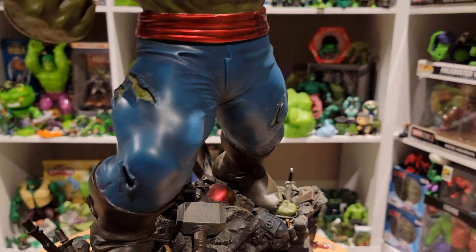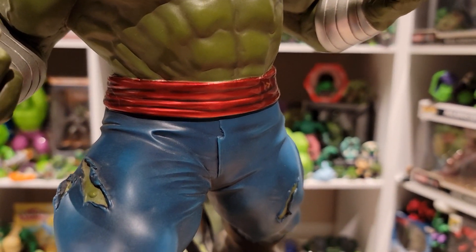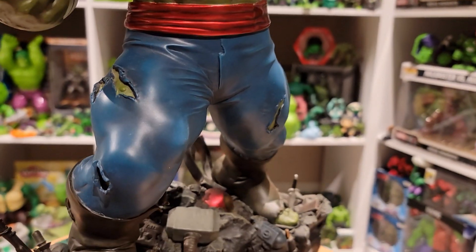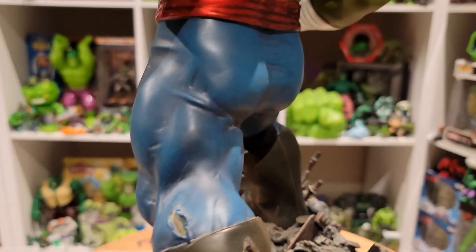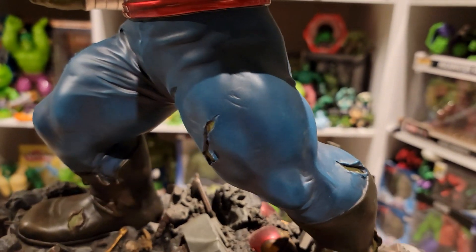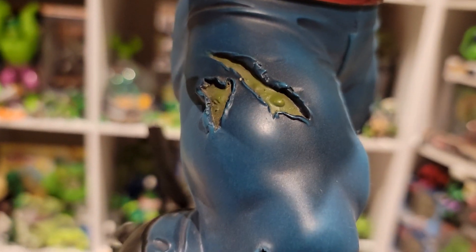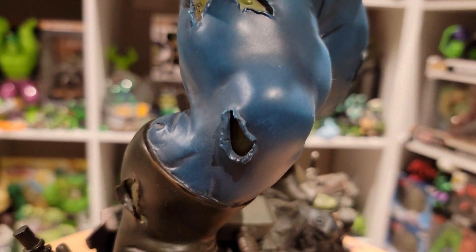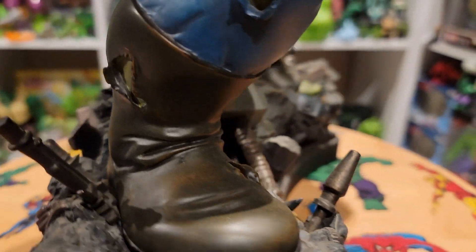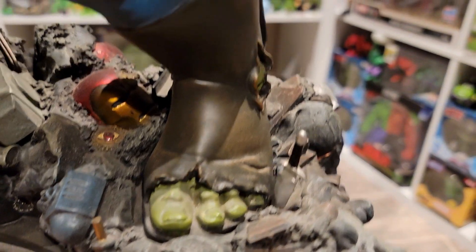Maestro isn't the bulkiest of Hulks but he's very cut and in control of his power. I love the colors they chose for the pants — his belt has a very red candy paint, which is fantastic — and then his classic blue pants. Just enough muscle structure and tone, not too many rips, and where they are it's very intentional. One boot is normal with a couple of rips, and the other he's ripping through it where you can see his feet, toes, and ankle.